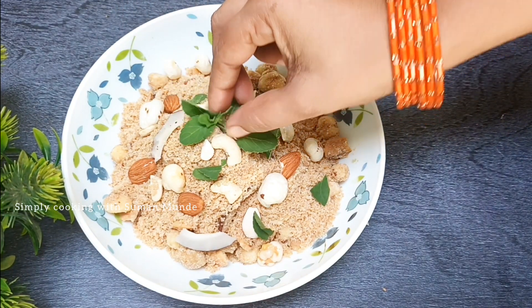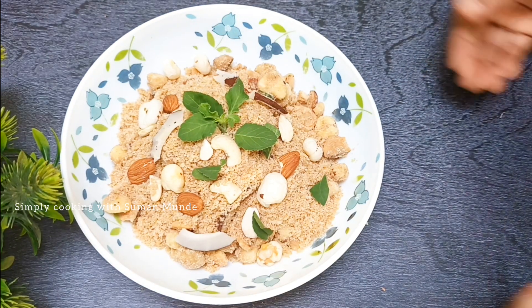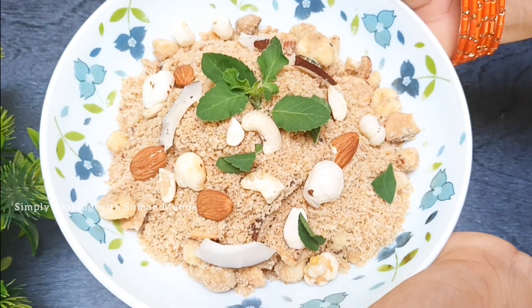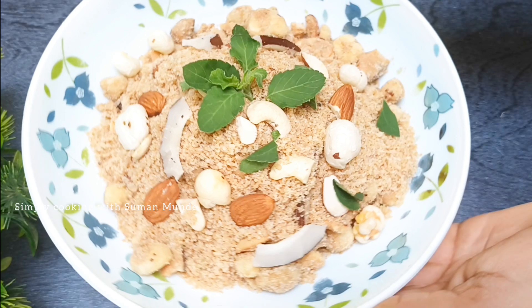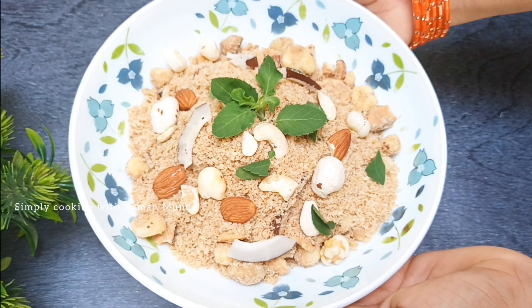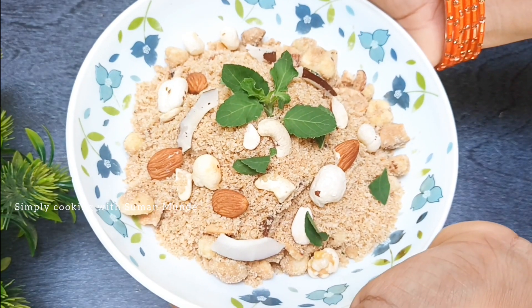Friends, try it after this. If you want to try this, please do not forget to share your feedback. Don't forget to share my videos. I hope you liked this recipe today. If you like it, please like it. You can also share it with your family. Don't forget to subscribe to my channel for this simple recipe. See you with a new recipe.